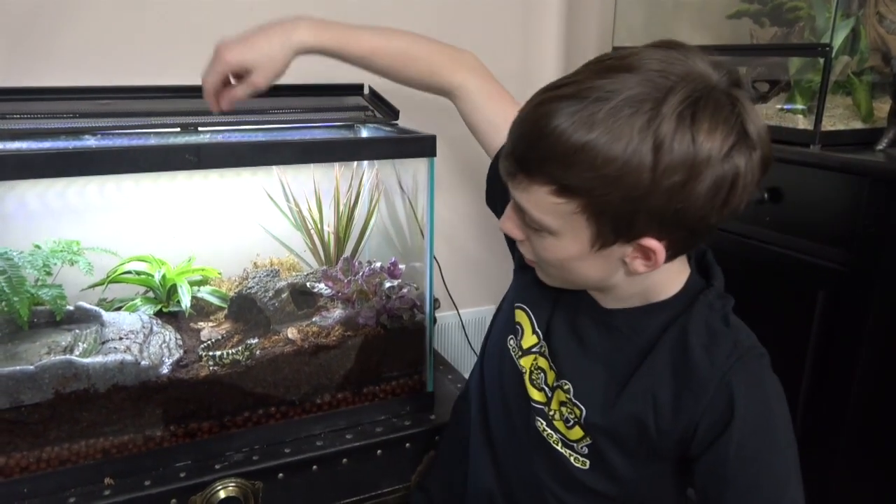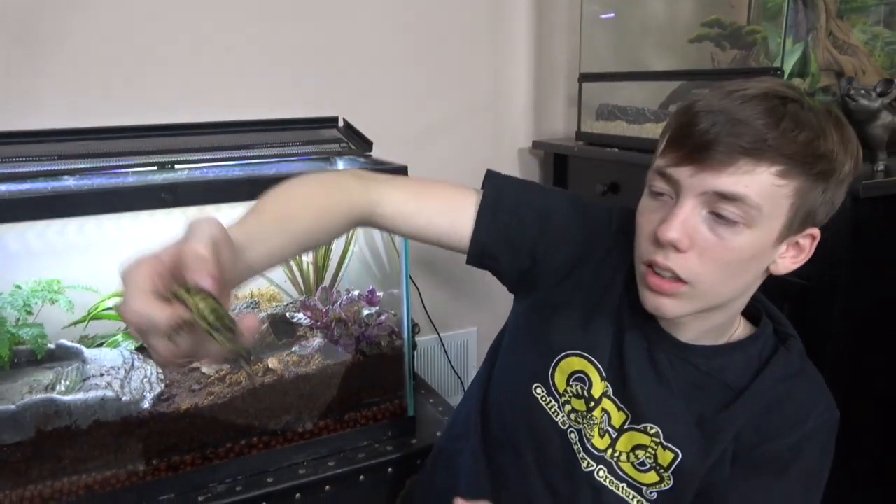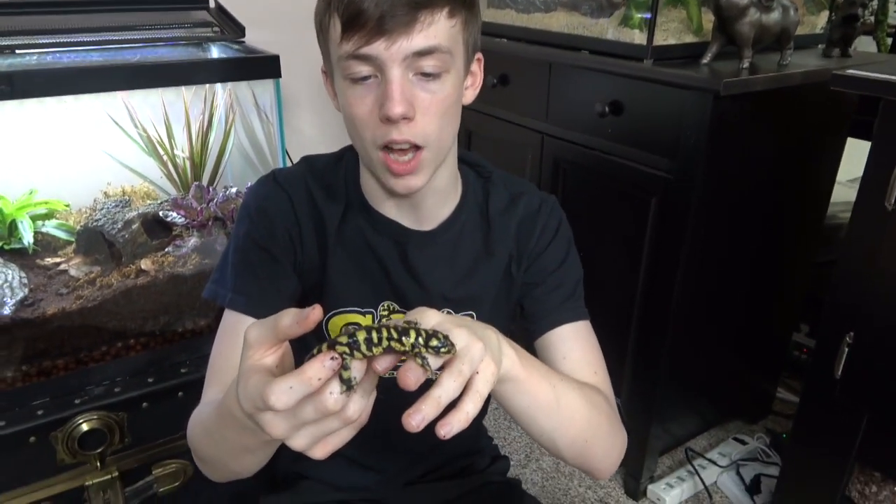Hey everybody, welcome to Collins Creatures. Today I'd like to introduce Tony the Tiger Salamander. I got Tony because I needed a large amphibian that wasn't a frog for my educational outreach programs that was handleable, so I thought a Tiger Salamander was the best option.